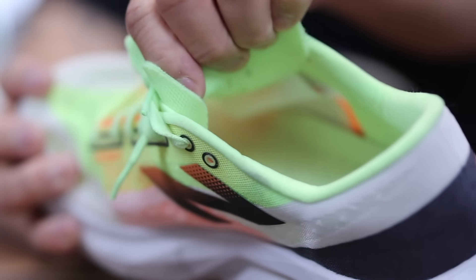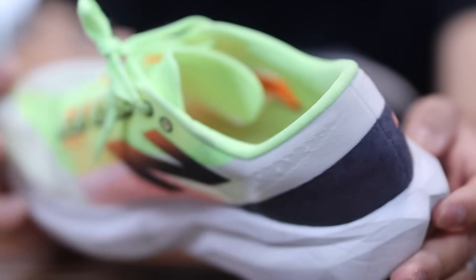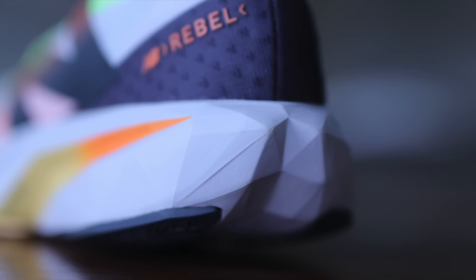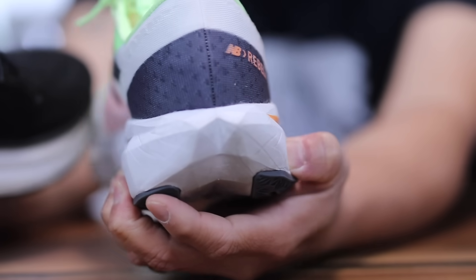It's not as plush as something like the 1080 V13s in my opinion, but we'll come back to the tongue in the cons in just a minute. The main reason why this shoe is amazing, though, is because of this Fuel Cell midsole. It is so soft and squishy — the softest and squishiest version of the Rebel that I've tried thus far, and it is really, really good on feet.